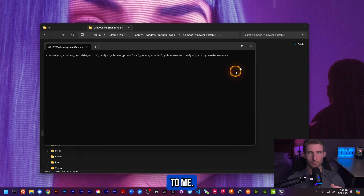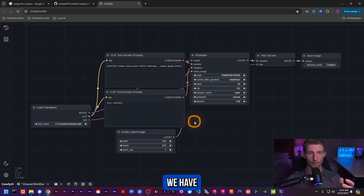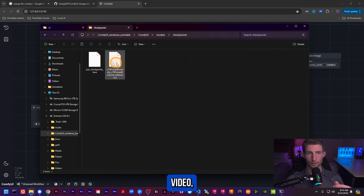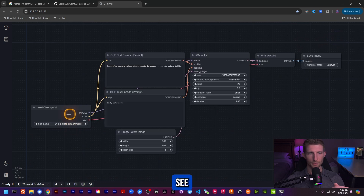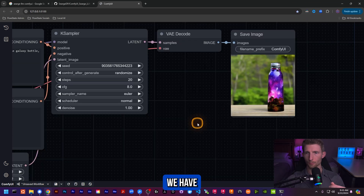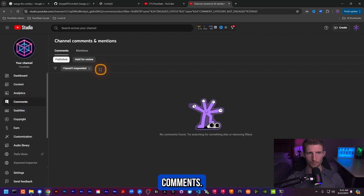Looks like it's working — I'm just going to minimize that and as you can see it is loading up. There we go, we have the basic stable diffusion workflow. What I've done is copied into our ComfyUI models checkpoints folder from the first video — this basic stable diffusion model — and you can see we have it selected right here in our checkpoint loader. If we just try to run this... and yes, there we go, we have our output.